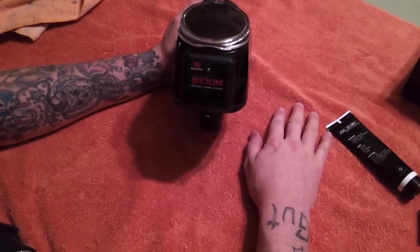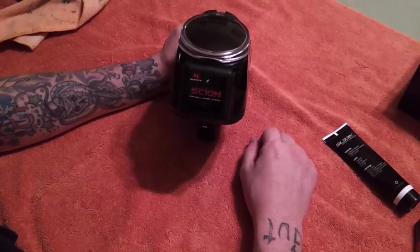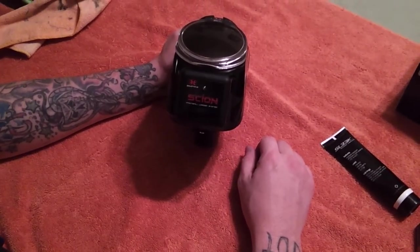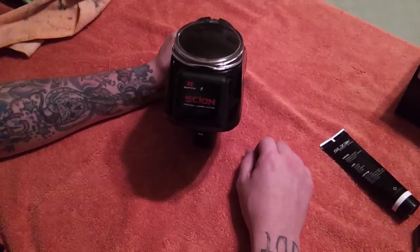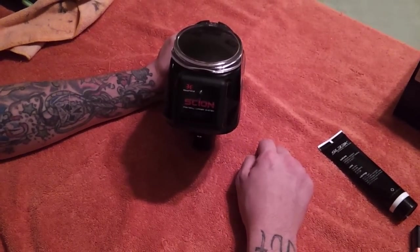What's up everyone, this is Jason here with the Empire Scion. What we're going to do is show you how to program your speed, how to do the self-test, and what can be the issues if the self-test fails.